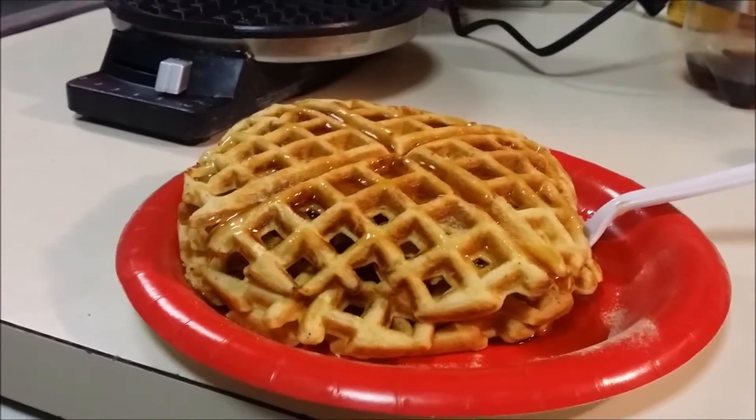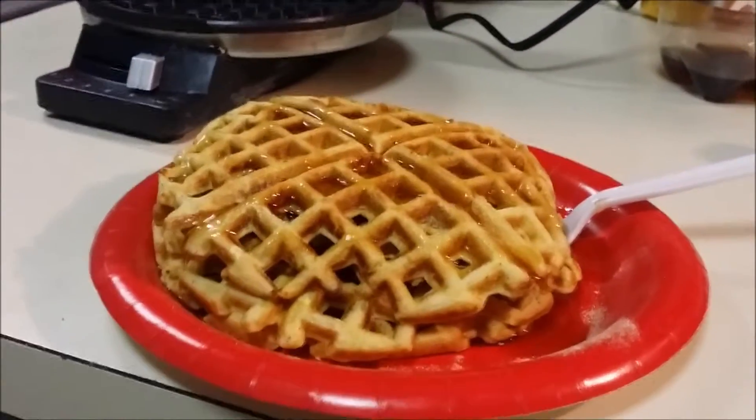Just wanted to show you a variation of that protein pancake recipe I made if you use a waffle maker.